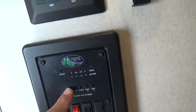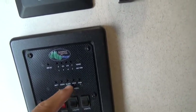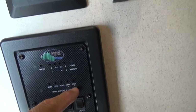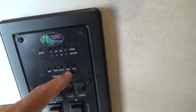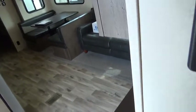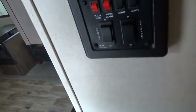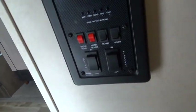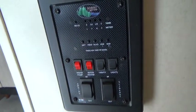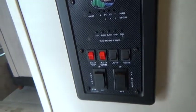This panel lets you test your battery condition and check your fresh water tank level, black tank, gray tank one, and gray tank two. Gray tank one is likely the front bathroom and gray tank two is likely the kitchen gray water, since the tank level controller in the rear restroom has its own black and gray sensor.